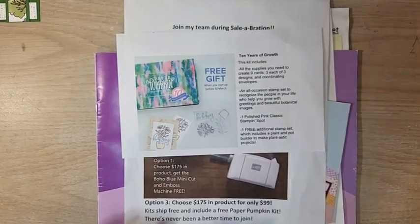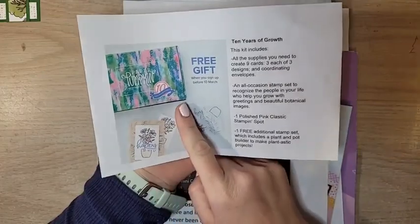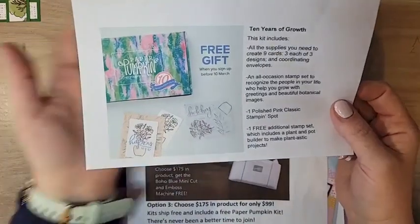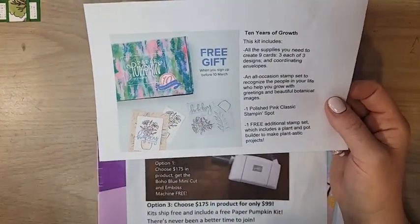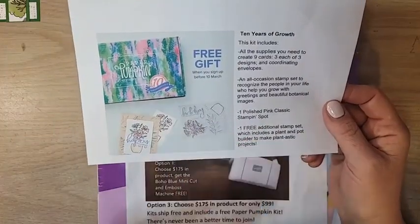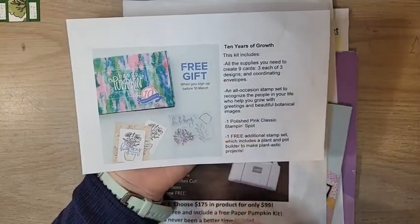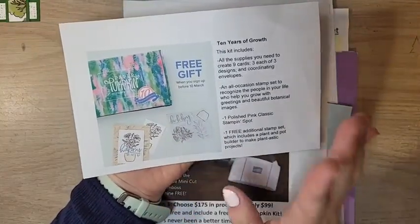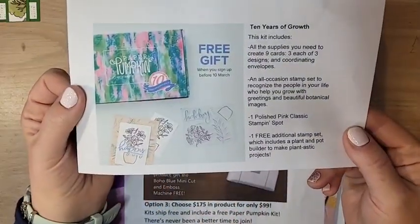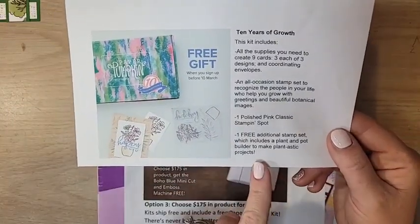Before we get to the project, let me go over all of our housekeeping items. March is Paper Pumpkin's 10th anniversary! If you would have told me that, there would have been no way I would have believed you. I cannot believe Paper Pumpkin has been around for 10 years, but it has. In honor of that, you are getting a free stamp set.